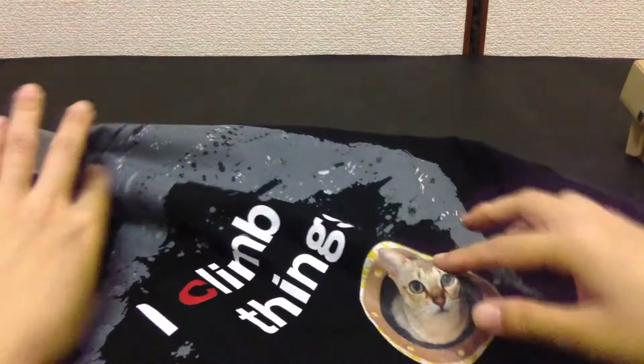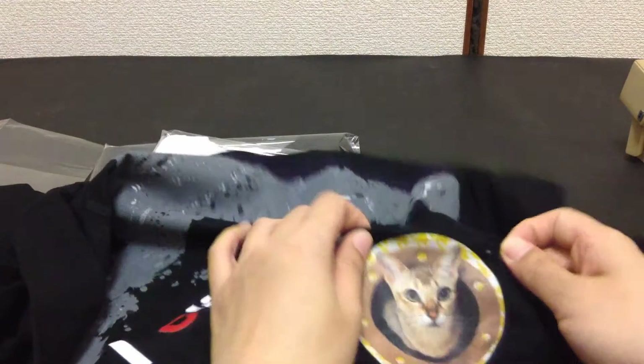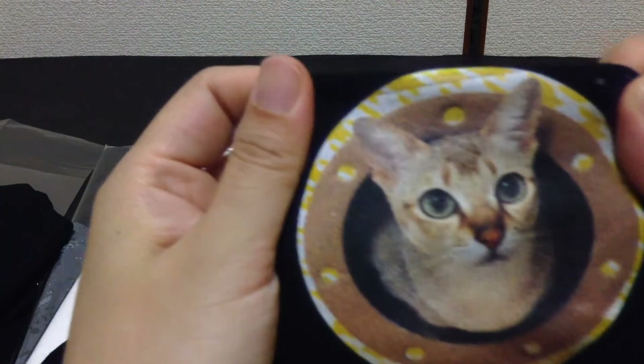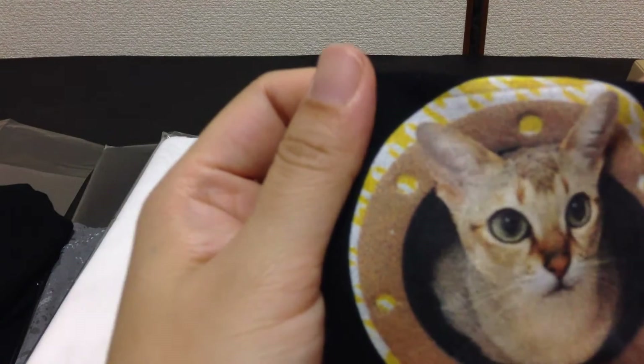Okay, this is a better size for me. This one is also referring to rock climbing — I just put 'I climb things,' and that's a picture of my cat. This was a photo and it turned out pretty well.